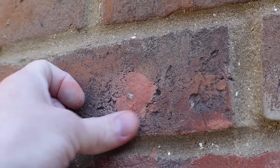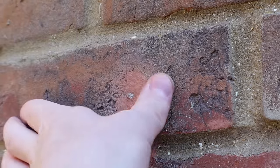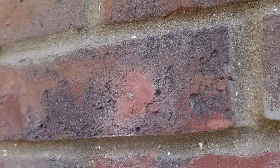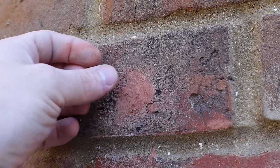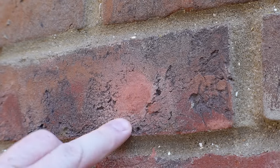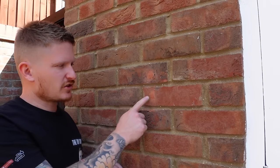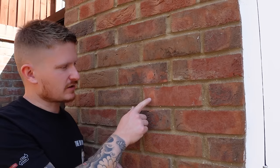The more you blend it in — like shading — the more inconspicuous the repair will be. Just like so. That's it, the repair is done.